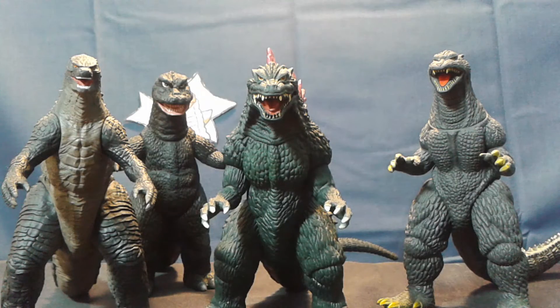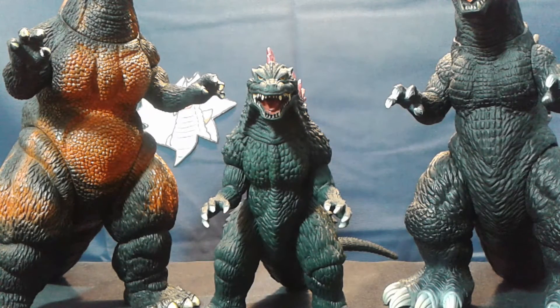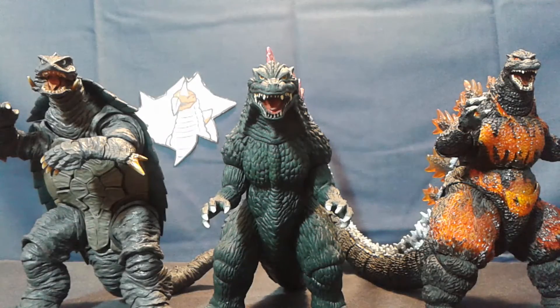For scaling, here he is with a myriad of other Godzilla designs. Here he is with Space Godzilla and the male MUTO. Here he is with the headless 8-inch Godzillas. And to round things off, here he is with two Monster Arts figures.